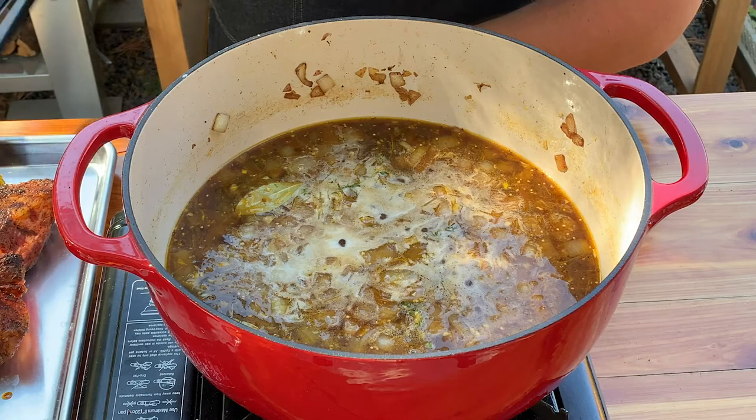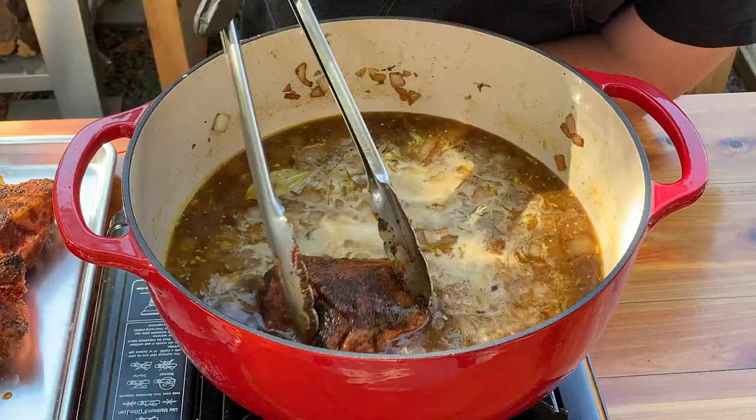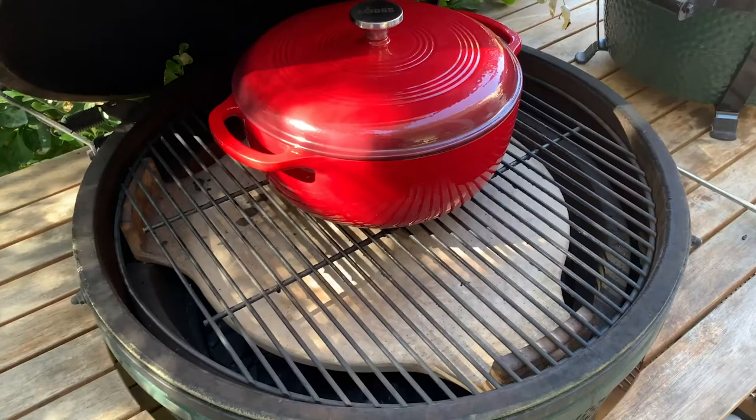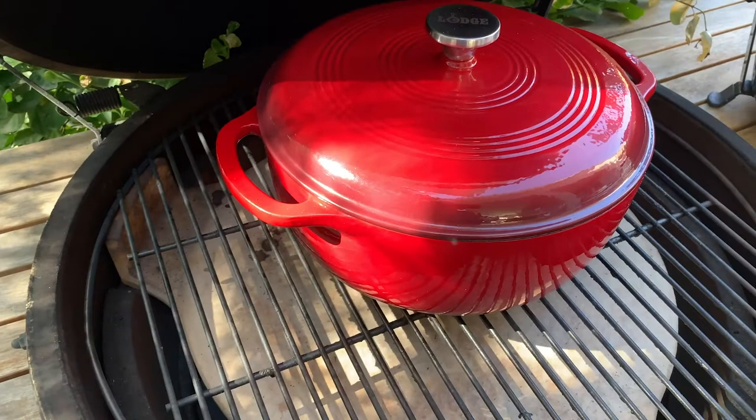We're gonna go ahead and add our beef ribs back in — look at that beautiful char on those. This is a charcoal grill set up for indirect heat. It has a stone plate with the charcoal directly underneath, so it's a nice even indirect heat at 325 degrees. We'll see you in a few hours.